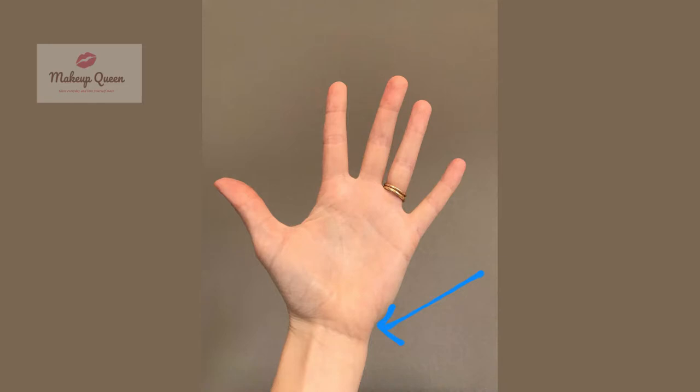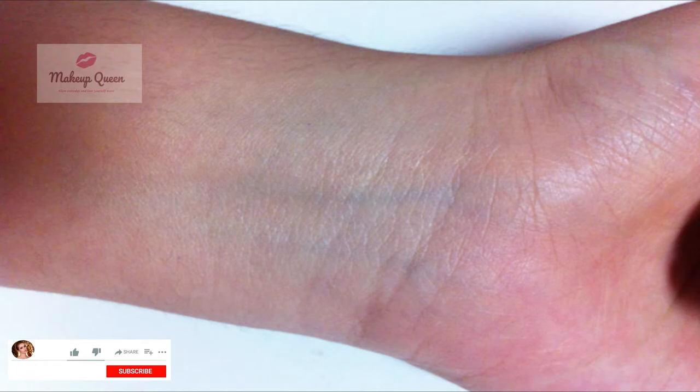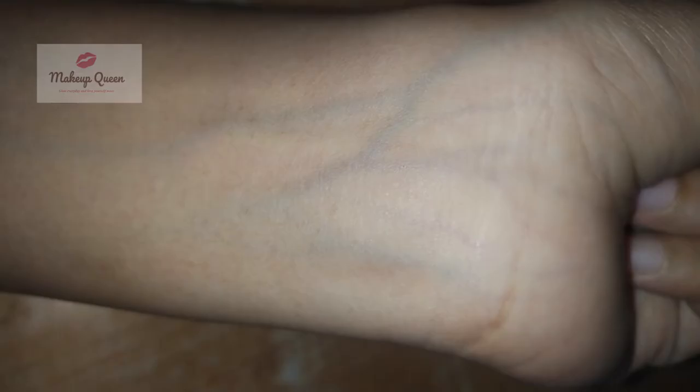Look at your veins at the inside of your wrist or elbow in natural daylight. If your veins look purple or blue, you have a cool undertone. If your veins appear greenish or olive, you have a warm undertone. If you cannot determine which color is dominant in your veins, then you have a neutral undertone.